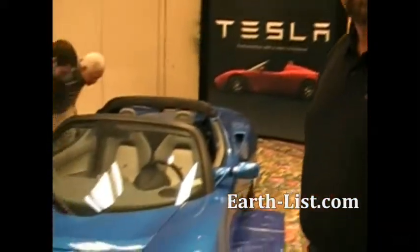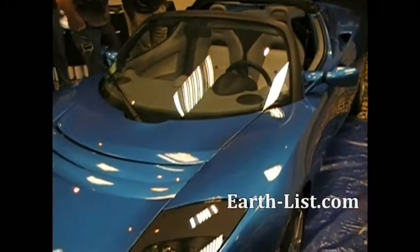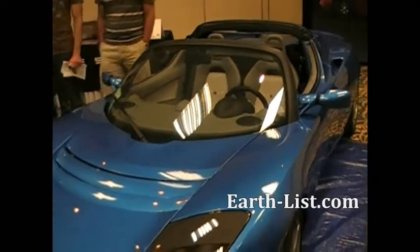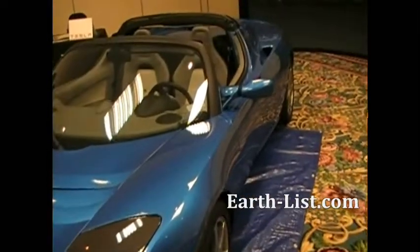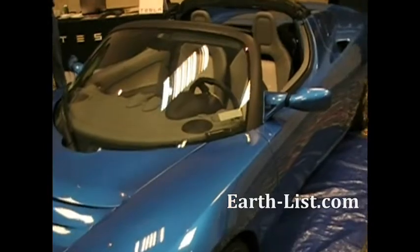This is the world-famous Tesla Roadster, all American made right here in California. It gets 244 miles on a single charge, and quick charge allows you to charge this vehicle in three and a half hours. This is actually the Roadster Sport, which goes from 0 to 60 in 3.7 seconds.